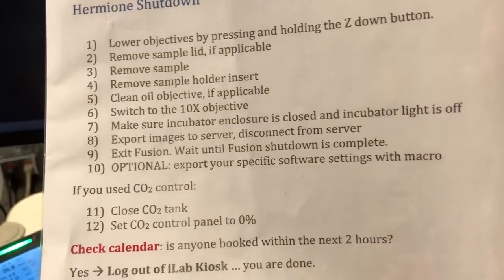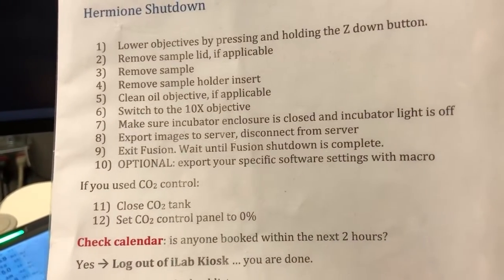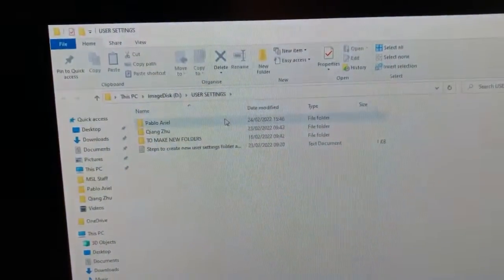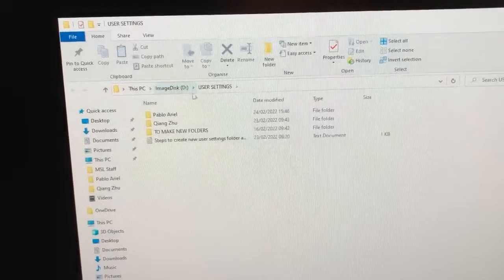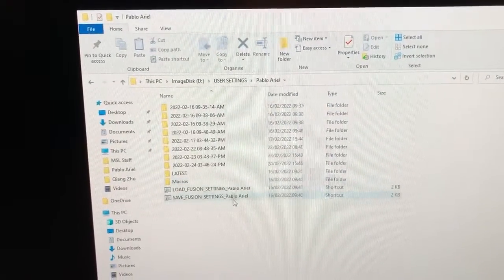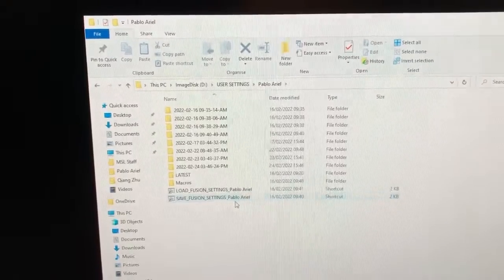Step 10 is optional — you can export your specific software settings with a macro. If you want to retain the settings you use as opposed to reusing the generic settings each time you start the software, I will set something up for you. It will look like this: you will have a folder on image disk D under user settings, and in that folder there will be a macro called 'save fusion settings' and your name.